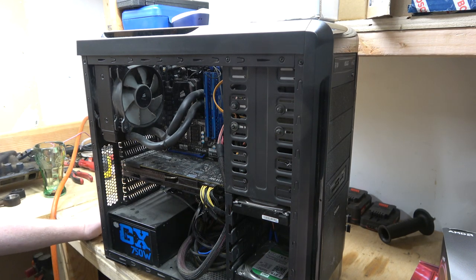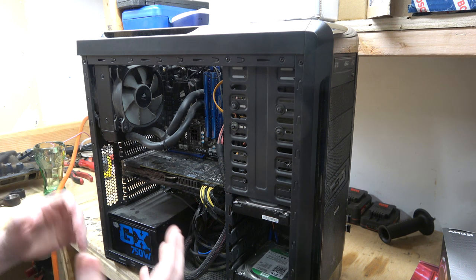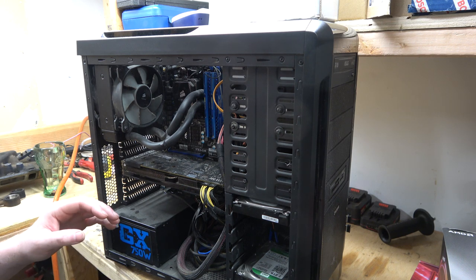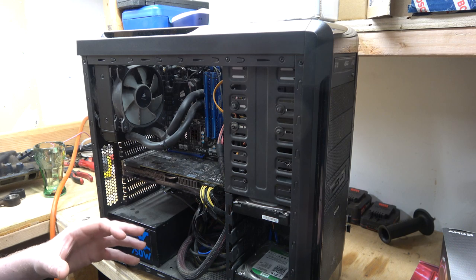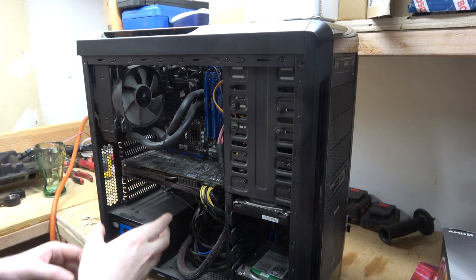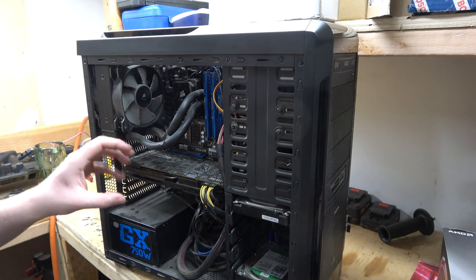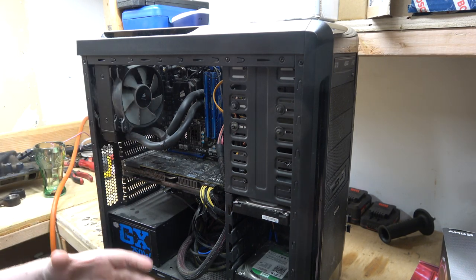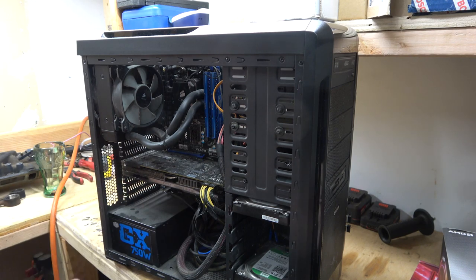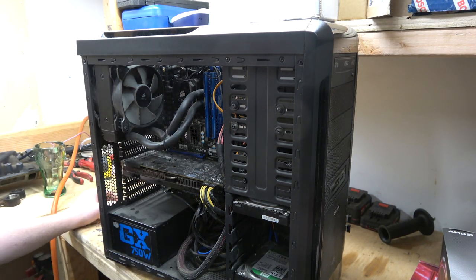You guys are probably wondering what's going on here, so let me explain this computer setup. A computer is kind of like the human body, mostly in the brain department. Your skull is this board that everything's attached to — this is called the motherboard. What attaches to it is the CPU, central processing unit — that's the processor, or the brain. It controls and does all the processing of different functions, programs, and all kinds of fancy stuff.